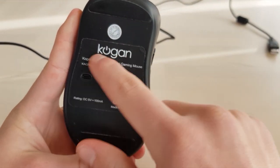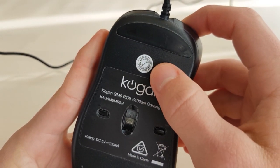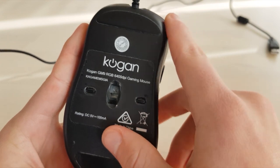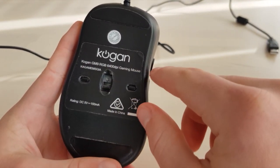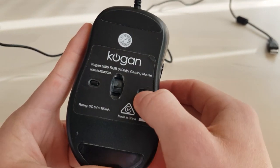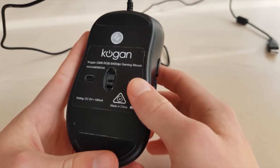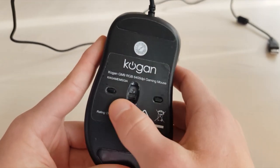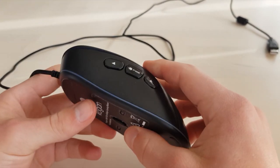On the bottom of the mouse there's Kogan branding as well as a quality control sticker and the text 'Kogan GM9 RGB Gaming Mouse'. The right button on the underside controls the DPI of the mouse, and the left button controls the RGB LED colors.